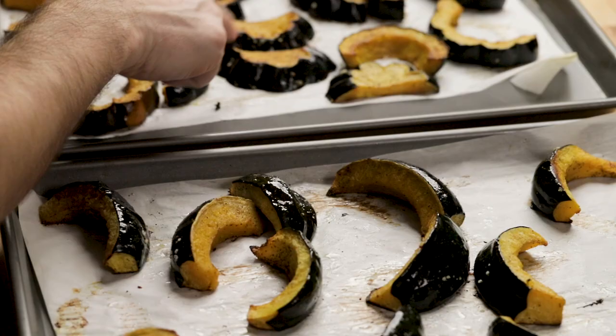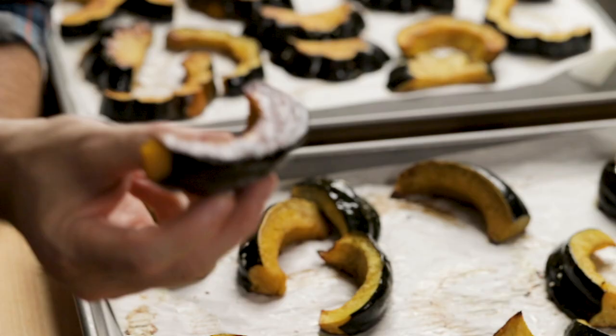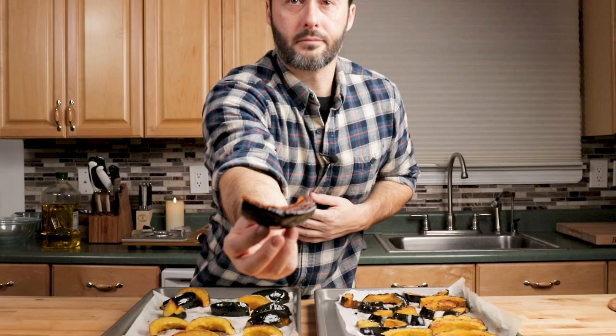The best way to tell if the acorn squash is done is to take a piece and taste it. It's sweet, with salt, pepper, and olive oil — perfect. The rings are here and the half-moons are here; they've been out about 10 to 15 minutes so they're cool enough to touch. You can see the color difference — much more caramelized on one side, and that's totally fine. I like the moon shape because it's going to hold the ricotta.